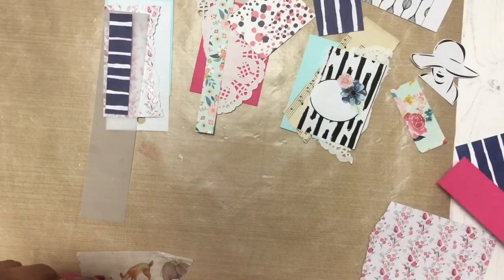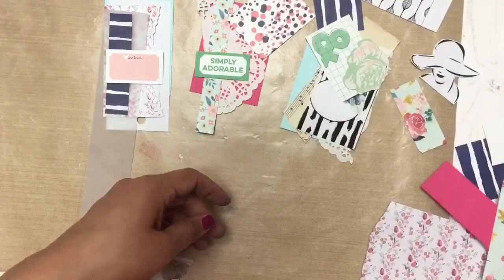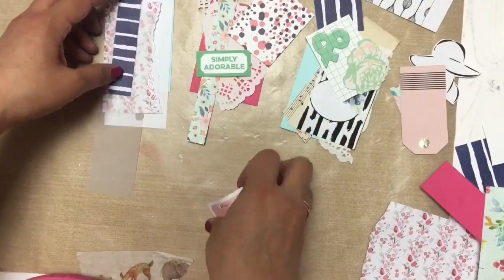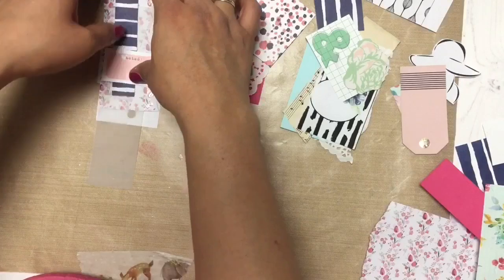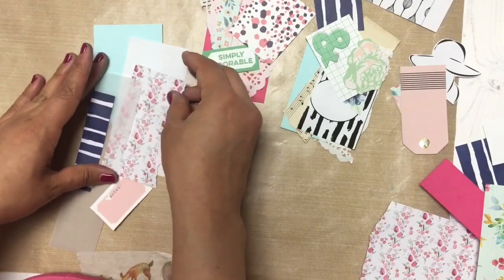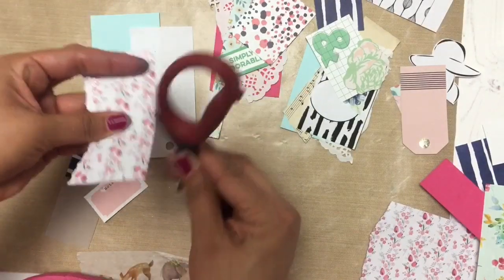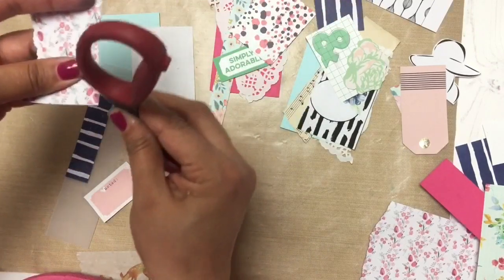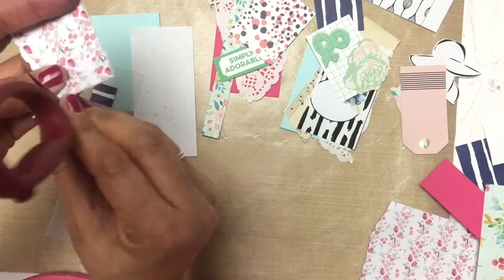What I'm doing throughout this whole video is just grabbing scraps of paper and layering them on top of each other. Once I get an idea of what I want or I'm happy with what I'm doing, I staple them together with my Tim Holtz Tiny Attacher and then trim off the excess. I find that crafting like this — doing this crazy layering, reshuffling my papers, rearranging them — it's very therapeutic for me. It gives me the opportunity to play with pattern and to experiment with color.